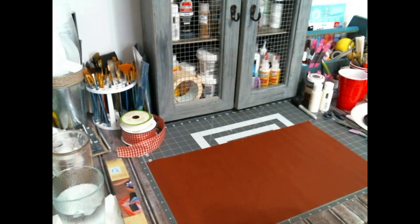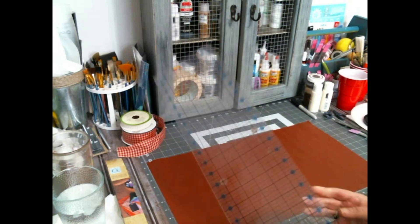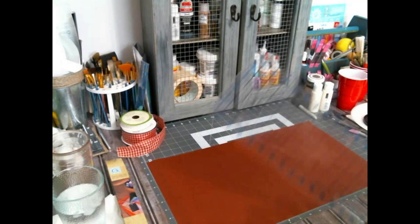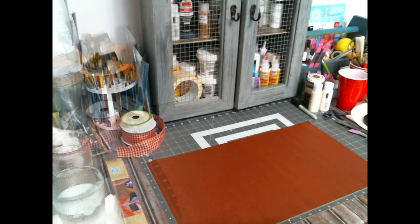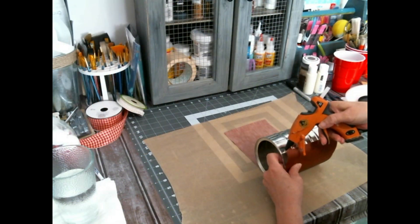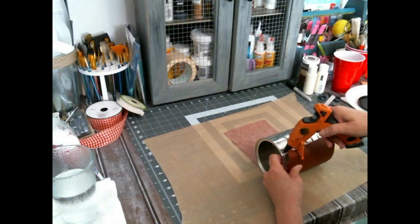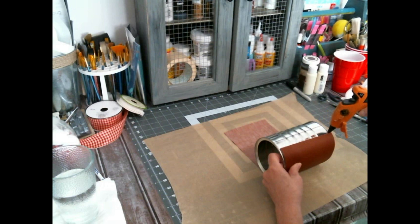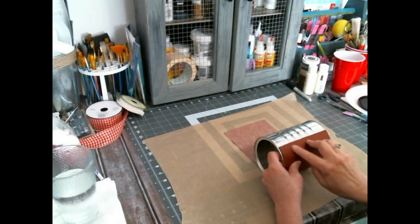This first one — I'm starting with a coffee can and because of the grooves in it, I wanted to put something thicker around it so those wouldn't show through. So I have cut this faux leather from Dollar Tree and now I'm just hot gluing it on.